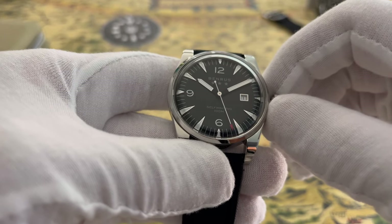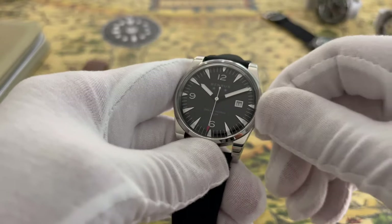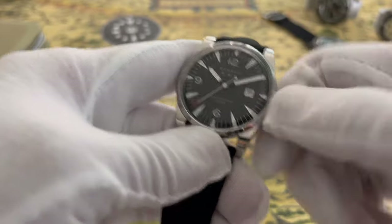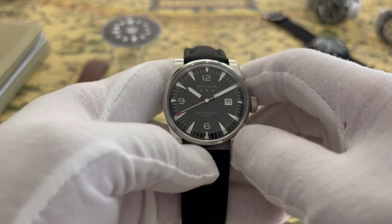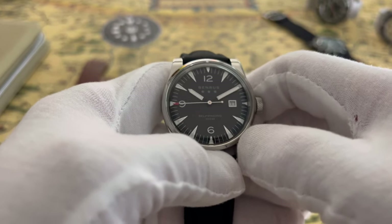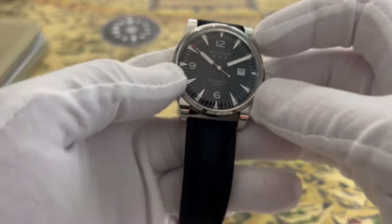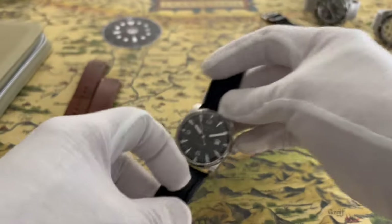The watch has 100 meters of water resistance and a really nice crown. This is a reissue of what Benrus calls their 'Benrus Three Star' watch — you can see the three-star marking — and that original was a 37mm piece whereas this reissue is a 41mm. It's a big watch.